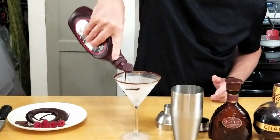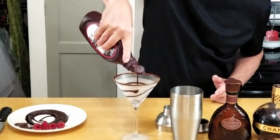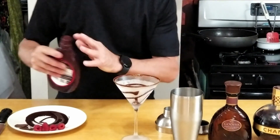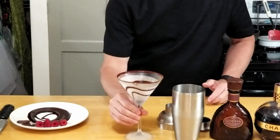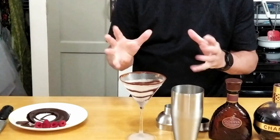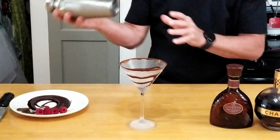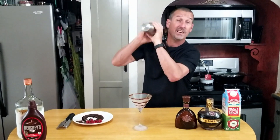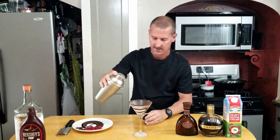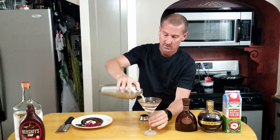We're going to drizzle Hershey's syrup inside the glass, because everybody likes a pretty-looking glass, and the Hershey's syrup is nice and runny. The cold glass helps it stay right in place. Now we're going to take our mix and fill the glass.